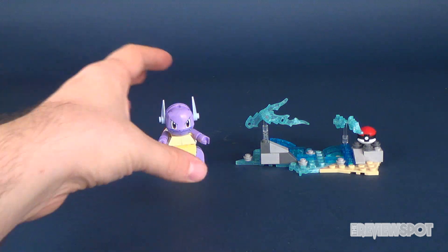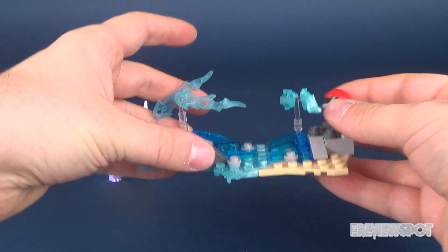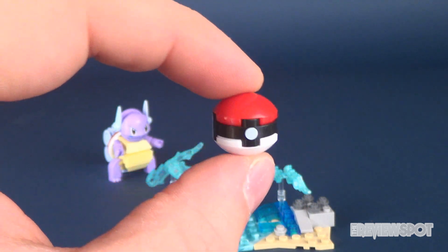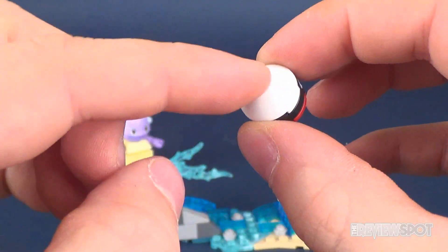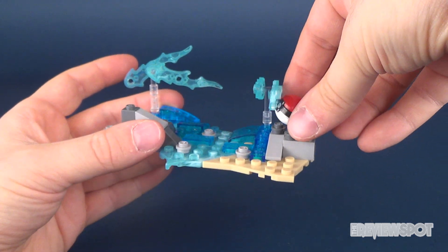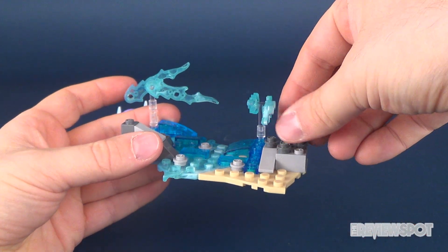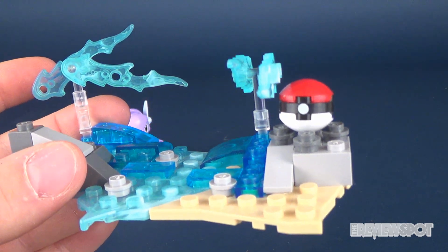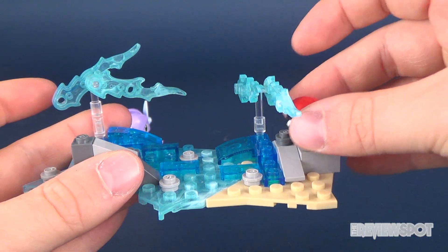Let's look at the base first. The Pokéball comes included — your red, black, and white — only three pieces to make it. Unfortunately there's no hole on the underside to attach to a peg, but what you can do is use the four placement pegs on the base; the Pokéball kind of just sits loose but nests in place and keeps it on display.